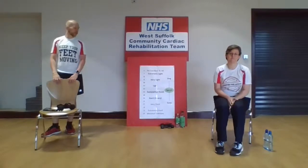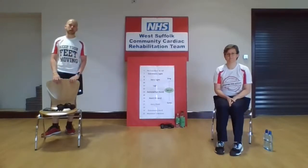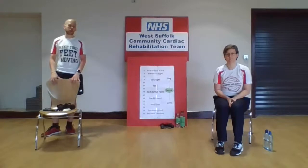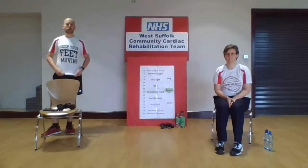Thinking about that Borg scale: for the warm-up, we're going to bring it up the gears nice and gradually up towards that light level, taking over that first 10 minutes. Maintaining it around light to somewhat hard — that is where you should be able to carry on a conversation, but know that you're doing something. Your breathing should be up slightly. Then as we come to the cool-down, we're going to bring the gears back down to very light, extremely light, and eventually sitting down again at the end. Remember to try and keep those feet moving as we go through.